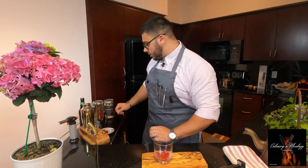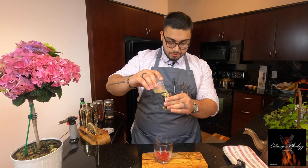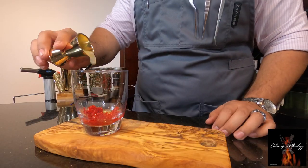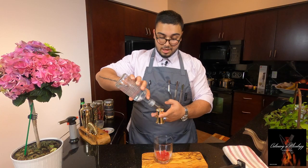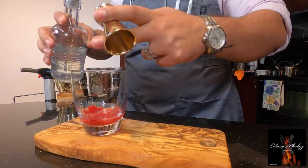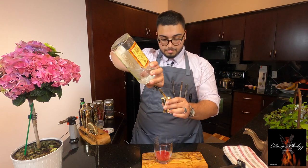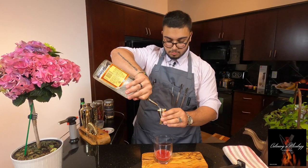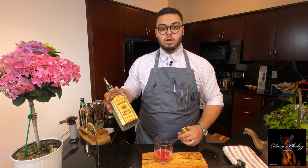Now that I muddled those raspberries, I'm gonna add 20 milliliters — that's a 30 milliliter jigger — so I'll add 20 mLs of lemon. I'm gonna add 15 mLs of simple syrup. And 40 mL of Gordon's London dry gin.